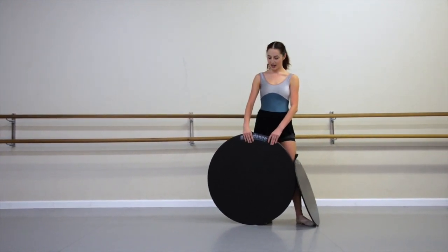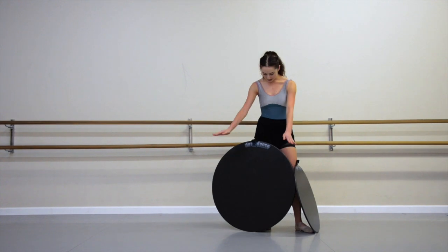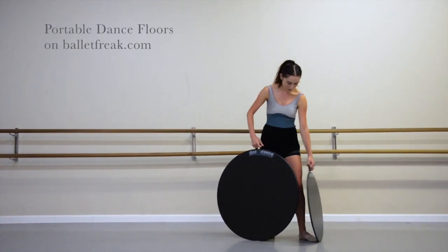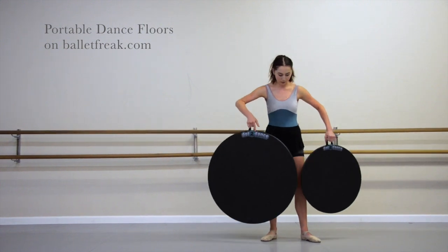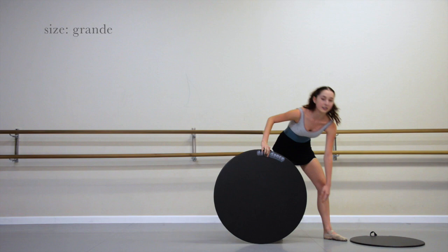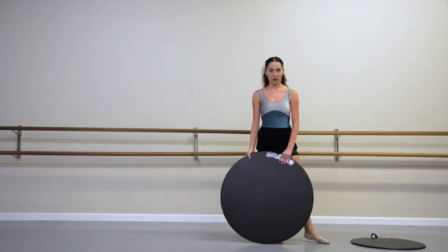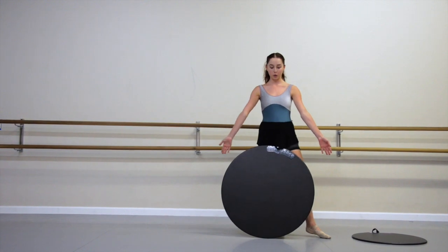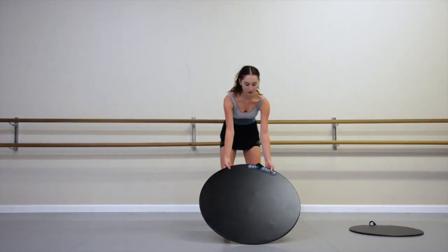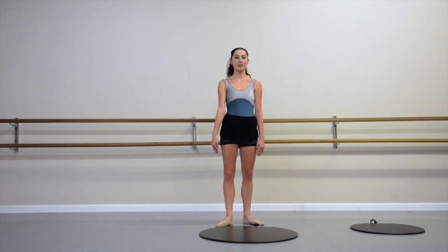Hi everyone. Today I'm going to show you some tips for pirouettes and spotting. I'm using these portable dance floors. They come in different sizes, and I'm going to use the big one right now. These are great to practice at home or at competitions when there's only carpet. We're going to get started — these are also great for practicing pirouettes without traveling, especially in flotte turns.